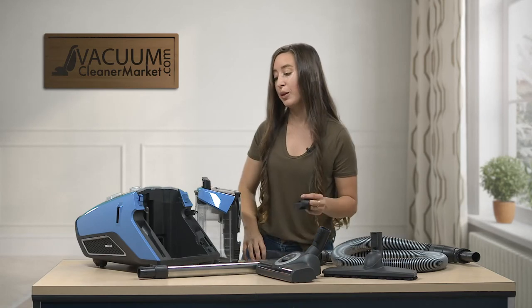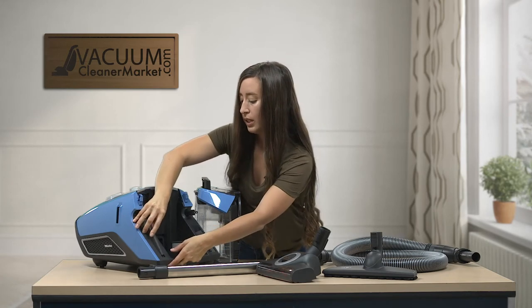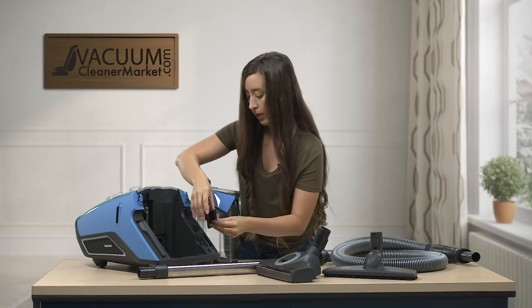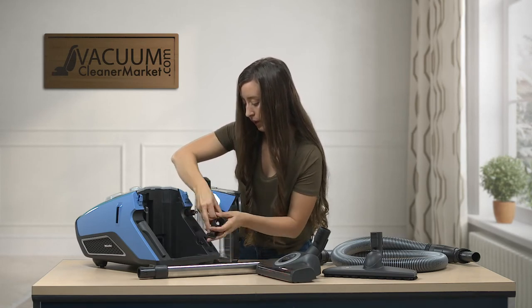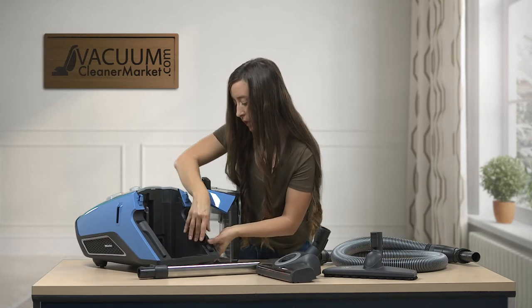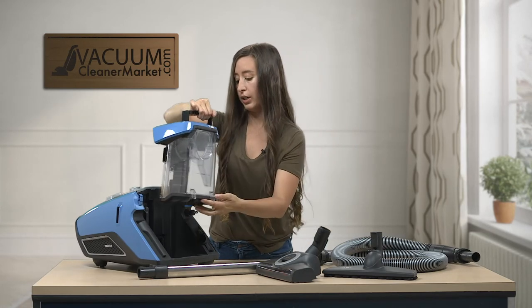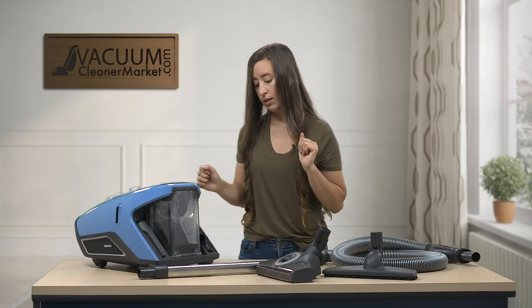I'll show you where the attachments are stored on the canister. Your crevice tool slides on this side, and your upholstery tool goes in right here. Then to get your dust bin back onto the canister, you just slide it in and push it down.